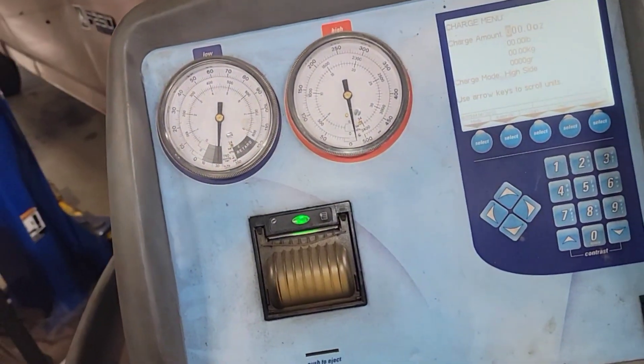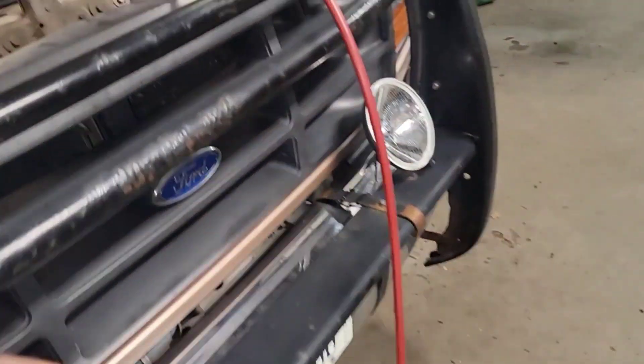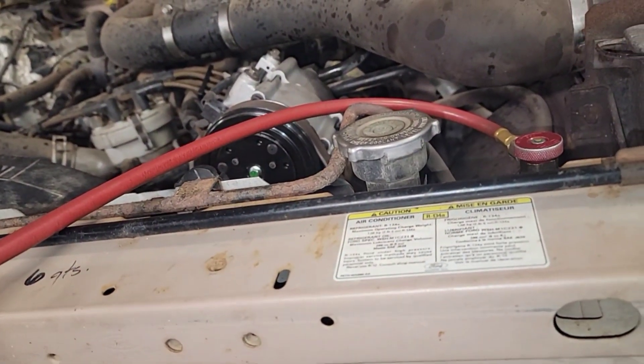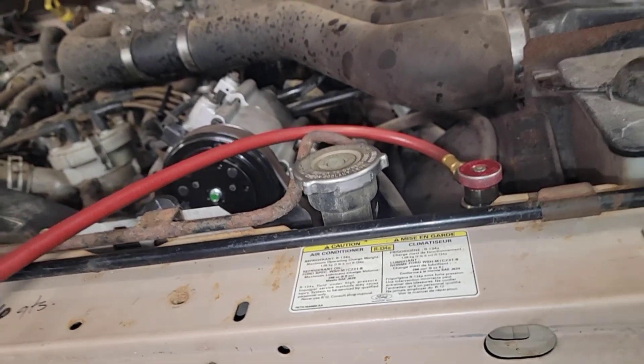So far so good. It held vacuum — didn't leak down. Going to put in 2 pounds 6 ounces — 38 ounces total.